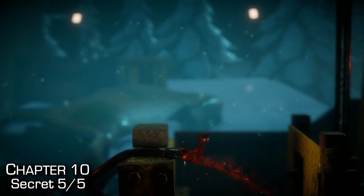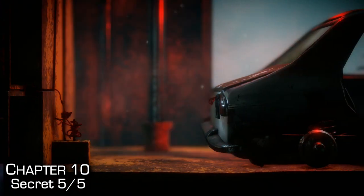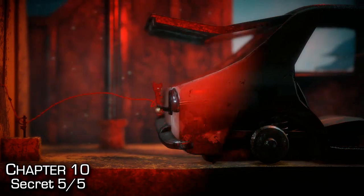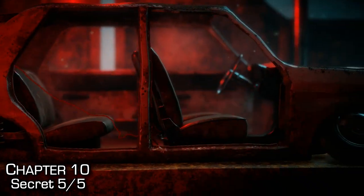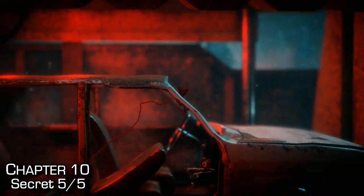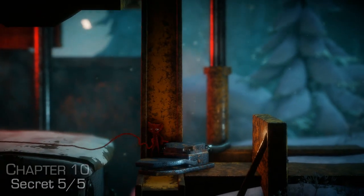The fifth and final secret of the level is near the end where there's a car crusher — you have to be quick or you will die and get crushed. Pull down the lever in the back, open the hatch in the back, go down to the floor and pull the seat back so that it folds. Hop up on the seat, and from the top of the seat, lasso the glove compartment to show the secret. Then jump into the car so you don't get crushed.